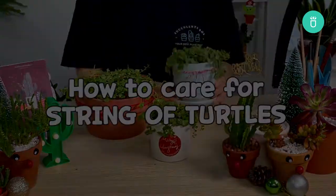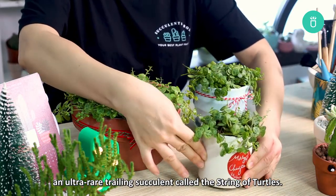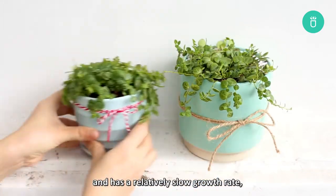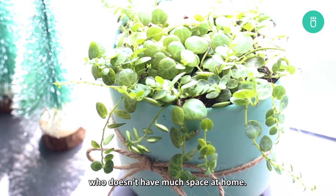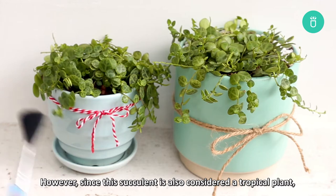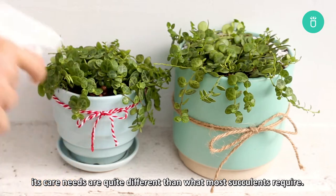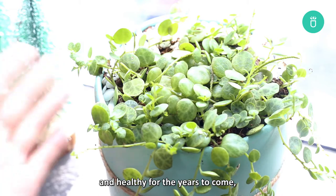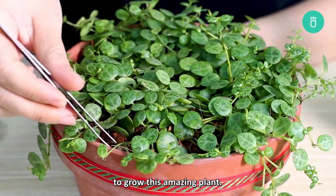Hi everyone, Succulents Box here. Today we're going to show you how to take care of an ultra rare trailing succulent called String of Turtles. The String of Turtles is an easy to grow semi-succulent plant. It is capable of adapting to a range of growing conditions and has a relatively slow growth rate, making it the perfect plant not only for beginners but also for someone who doesn't have much space at home. However, since this succulent is also considered a tropical plant, its care needs are quite different than what most succulents require. So if you want your String of Turtles to stay happy and healthy for years to come, make sure to stick around until the end of this video as we will share everything you need to know to grow this amazing plant.